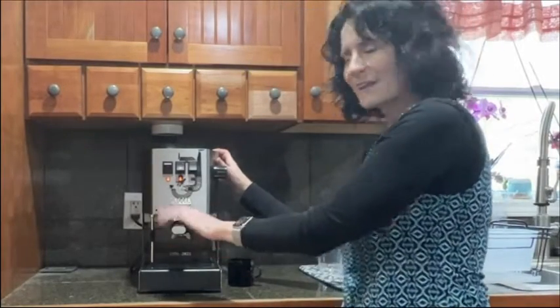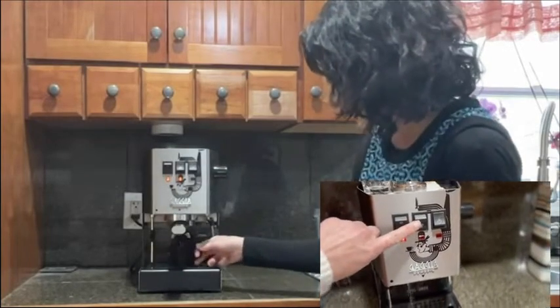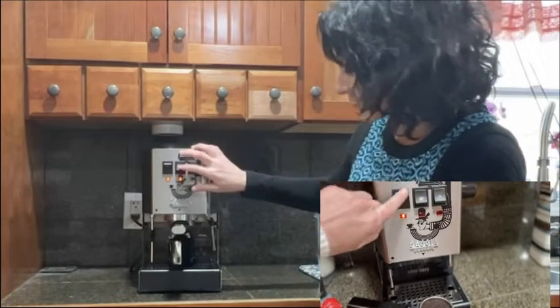You simply put it in, turn, and you can feel when it needs to stop. Then when your machine is nice and heated up, you just go ahead and press the brew button.